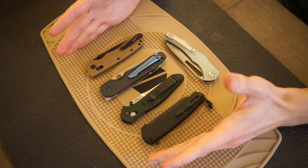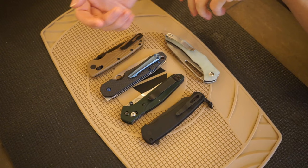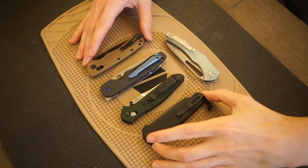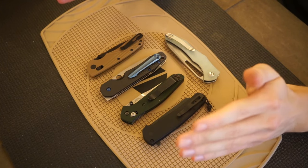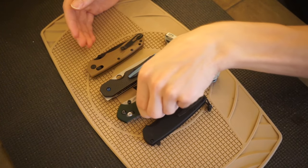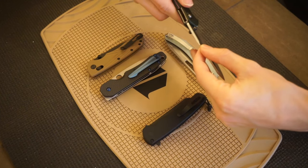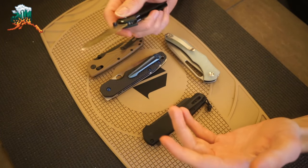Those are five knives that feature the reverse tanto blade shape. I think it is a really solid utility and EDC-function-focused blade shape and I really like it. The consensus out there is that it is a well-liked design, evidenced by things like the 940. People like the 940 for other reasons too — it's very thin and pocket-friendly — but the blade shape also lends itself to being a very usable knife. Anyway, hopefully you enjoyed the video. God bless and I'm out.